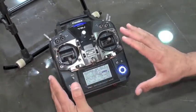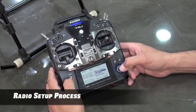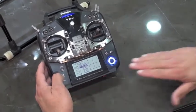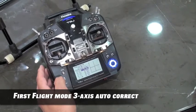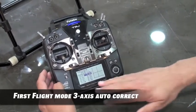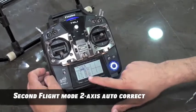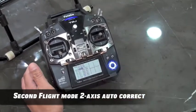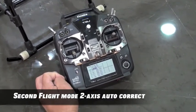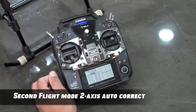Once we have our switches set, we need to go through the setup process and into our throttle curves. Our first throttle curve is set all at zero — this is flight mode one, the three-axis autocorrect. This is gimbal ground attitude remaining fixed during flight. When we switch into idle one, we set 50% as our idle one. We're using throttle curves to direct what the gimbal stabilizer does while in flight. This is mode two, the two-axis autocorrect, where roll and tilt angle remain fixed.